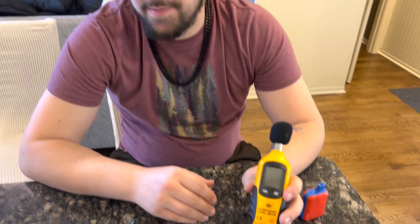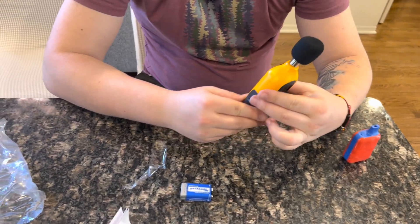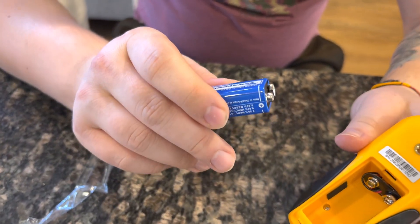Hey guys, so we have this sound meter here. This is going to be really easy to use. I already have the back off for you, so it comes with a battery to use as well.